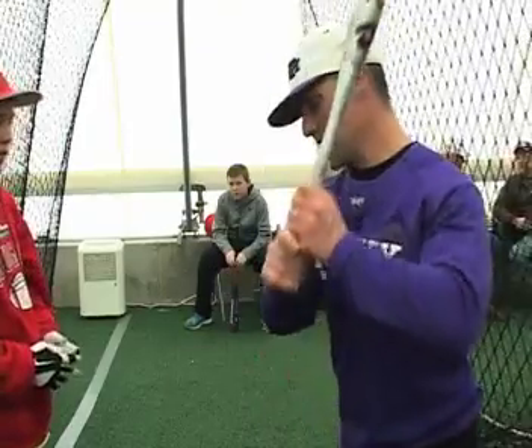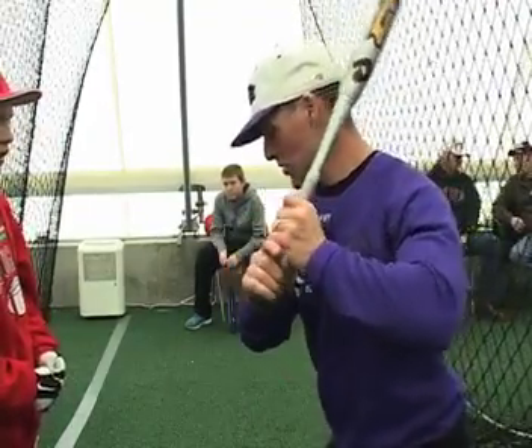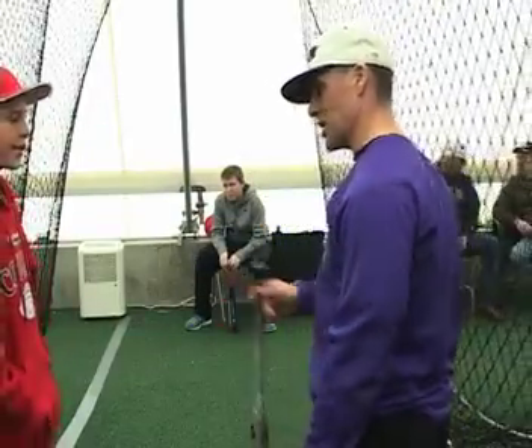Does that make sense? So again, just from that position — loading, striding low, front shoulder down — create more of a backside L down below, and that helps you stay behind the ball a lot longer. Great job though, great job.